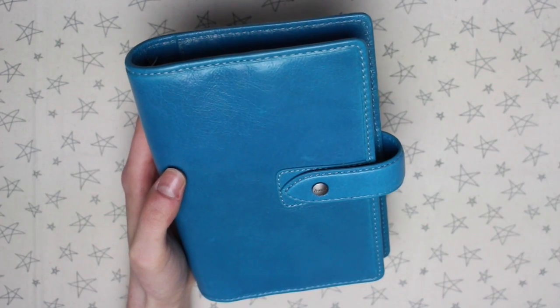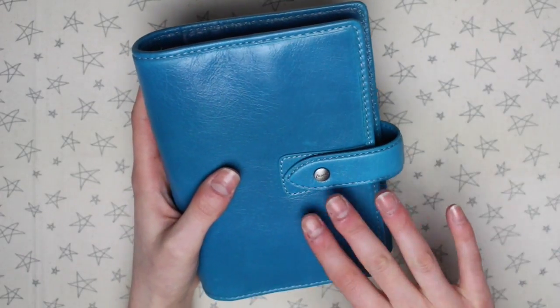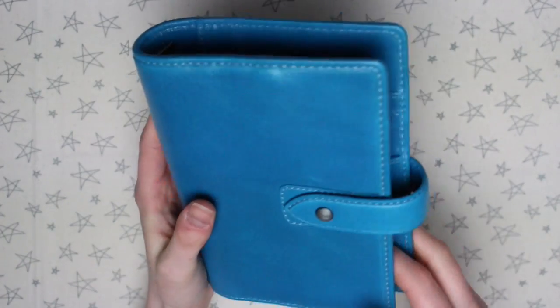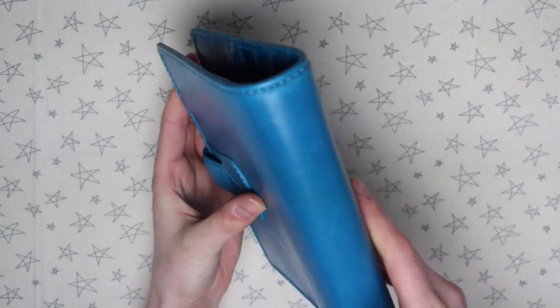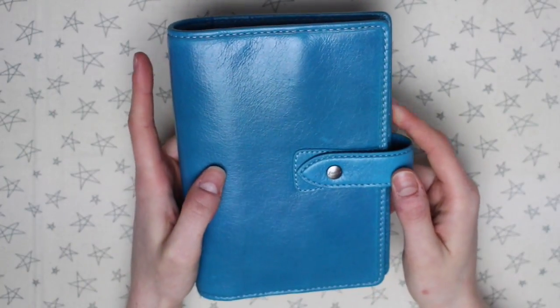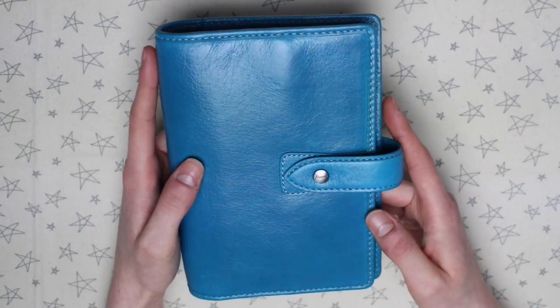As I said at the beginning, I'll leave a link to the Filofax website so you can have a look at all the planners they have available, and I'll also leave a direct link to this planner. It's definitely a very pretty planner and I'm really happy to have it in my collection. If you have any questions, be sure to let me know below and I'll do my best to get back to you. Thank you so much for watching and I'll see you in my next video.